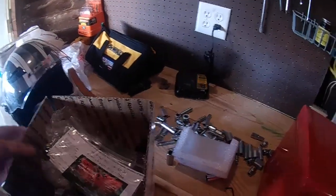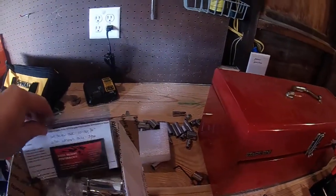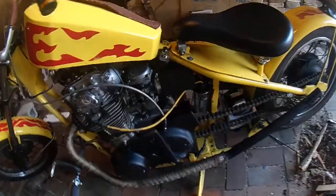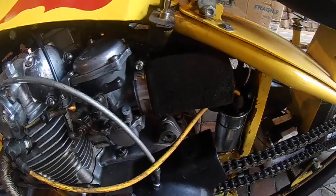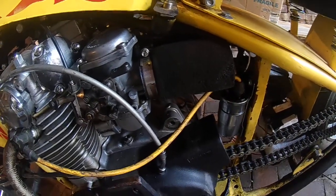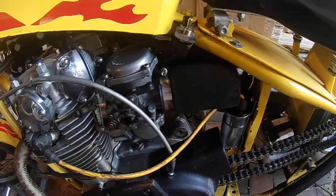Hello everyone. It's mail time. I had ordered a set of velocity stacks for the chopper. I'm currently using these foam pod filters, and the foam starts to degrade after the heat, or just all the random fluids that tend to fly off my bike while I ride.